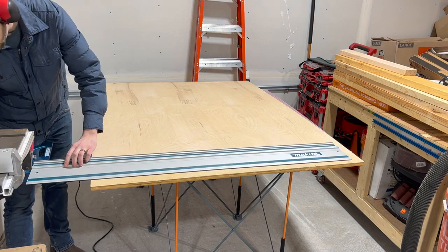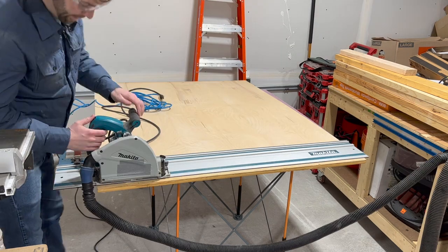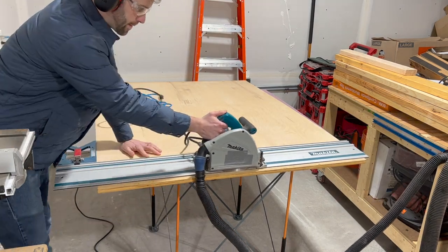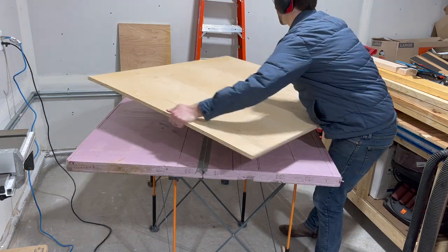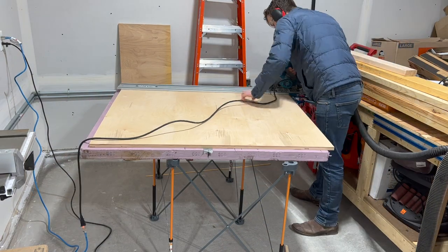Another game changer for me was the Rail Square from TSO. It's not cheap, but it saves so much time when setting up track saw cuts and makes perfect 90° cuts every time. This piece of plywood got a little wet in storage, so I'm first just getting a straight edge, then cross cutting to approximately the final width. Registering the rail square against a previously cut face, I work my way around the piece, cutting it to final size.